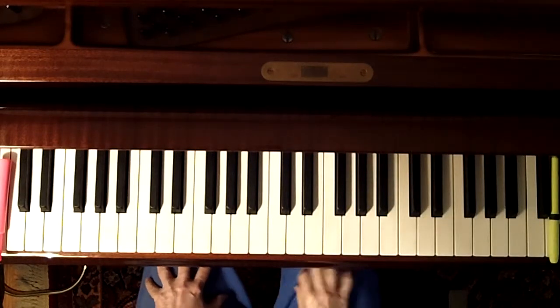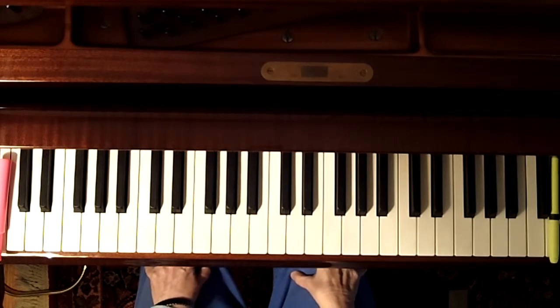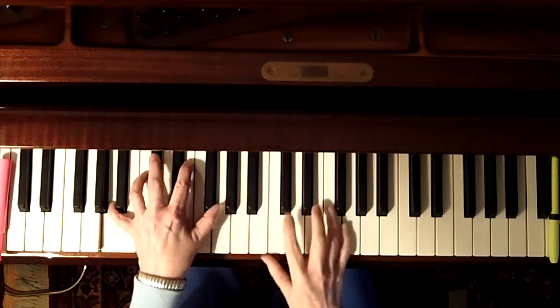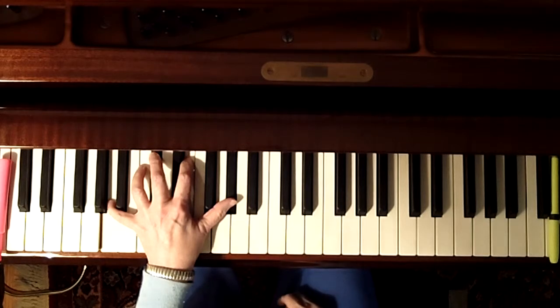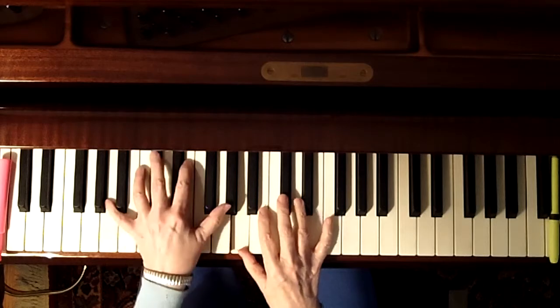I'm going to talk about improvisation over a I-vi-ii-V in the key of A, because that's what you'd be playing this piece in. The first thing you can do is play just a pentatonic scale.